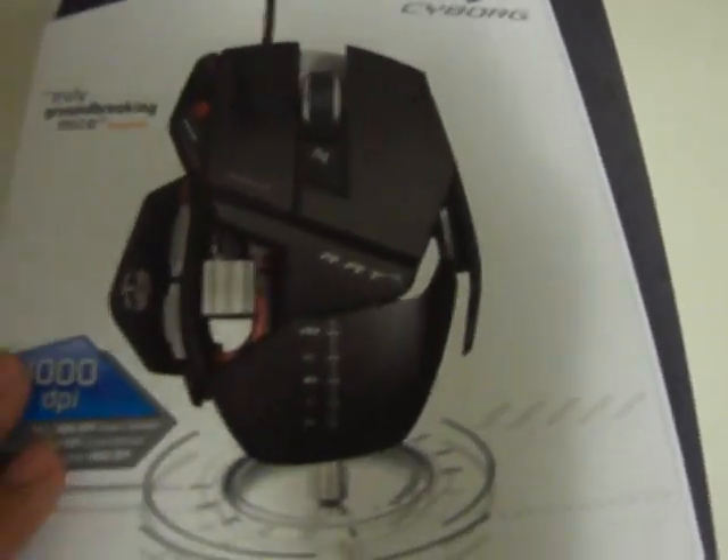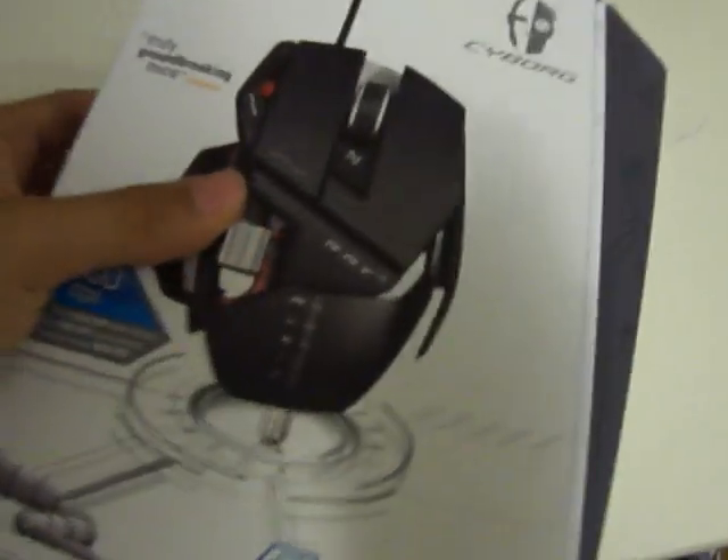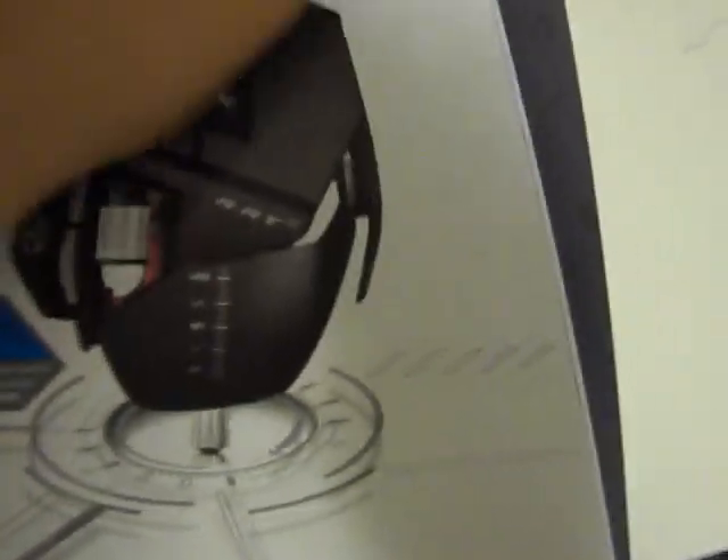Hello guys, how are you doing today? It's Phil from Game Synchronization. Today I have a little unboxing for you guys. I'm going to unbox the Cyborg Rat 5 and use it on my new computer. So yeah, let's get to it.